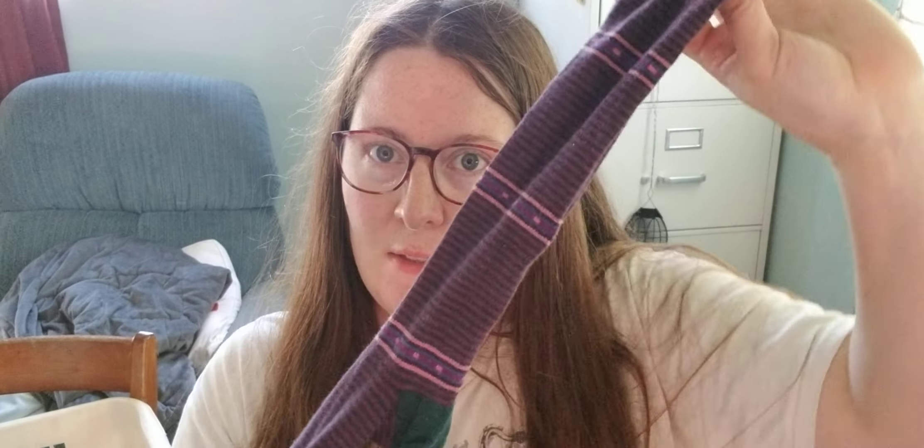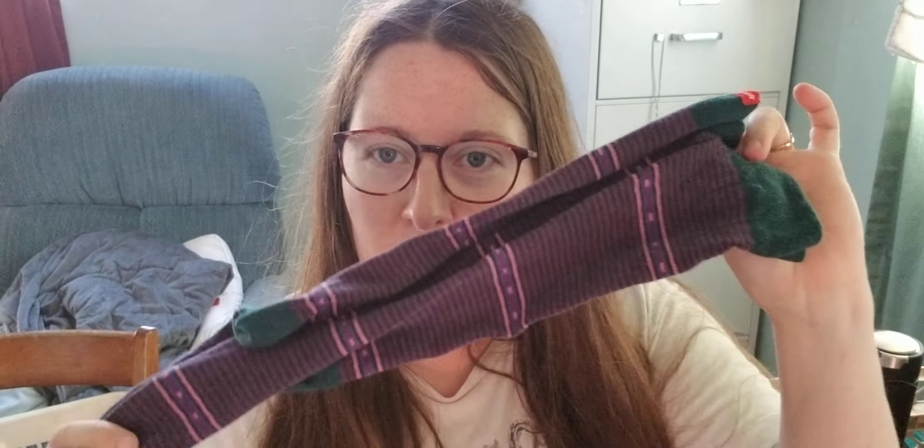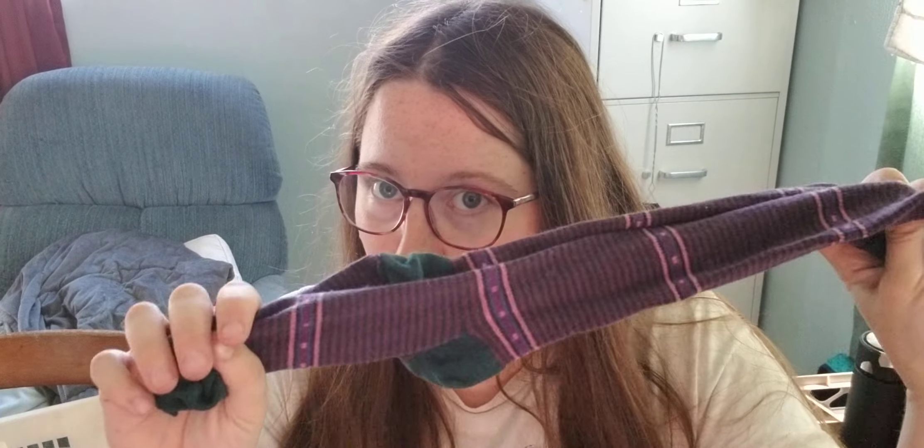So now I have these. These are compression socks. The brand is Vim and Vigor, spelled V-I-G-R. I've had these for a while because I wanted to try them out, and they are knee-high compression socks.